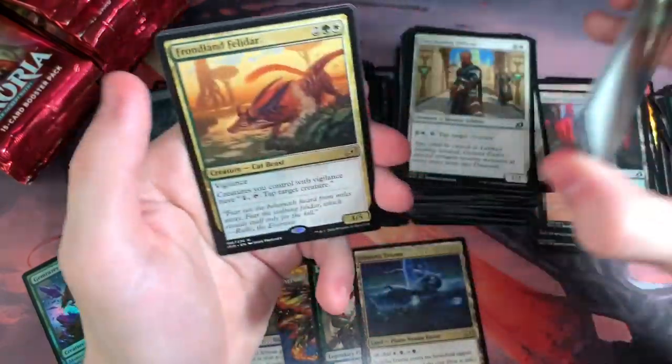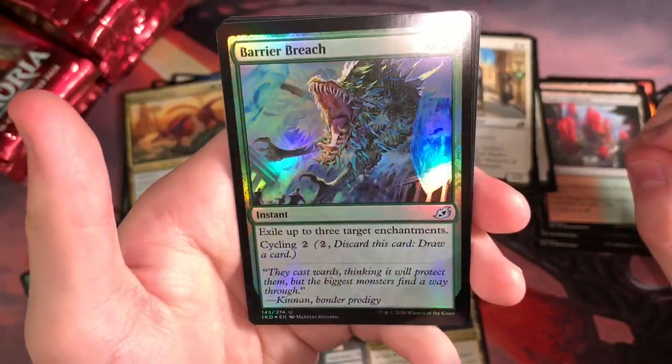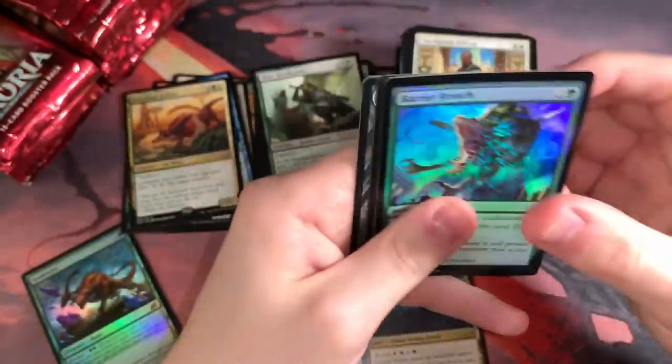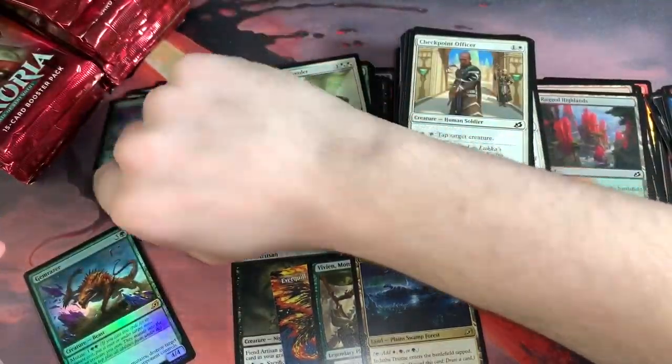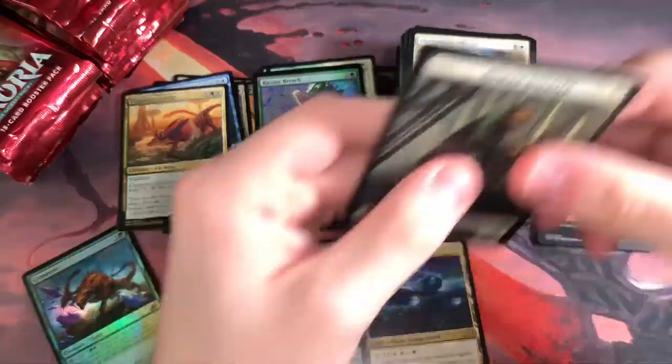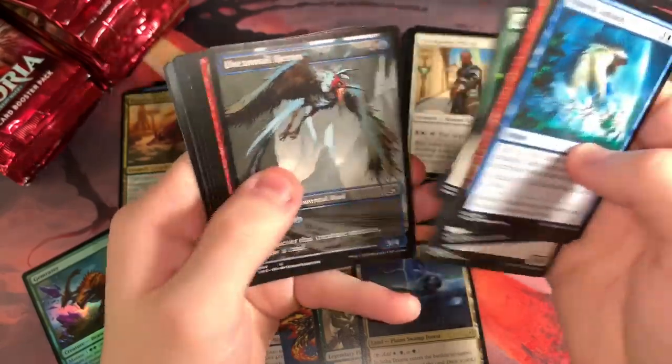Frondland Felidar — did we already get one of those? I think I'm just having deja vu. Barrier Breach, cool art — a lot of teeth there. The foiling is pretty good in this set. I dropped another uncommon in the wrong pile. I need to get better at this. Haven't done it in a while though, other than the other night which was also pretty bad.